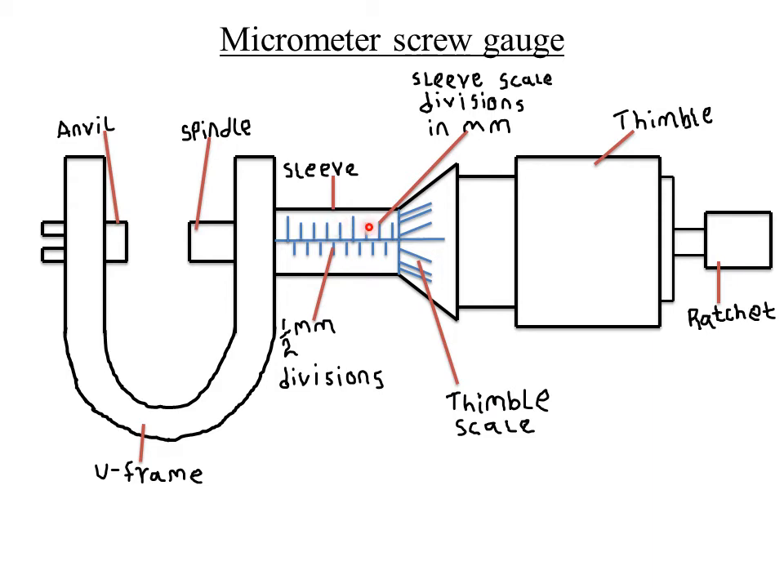For the sleeve scale reading, you read at the edge of the thimble — specifically, the mark on the sleeve scale that is immediately before the thimble scale. For example, if counting from zero gives marks at one, two, three... up to eight, then the sleeve scale reading would be 8 millimeters. You read the mark closest to the left-hand side of the thimble edge.